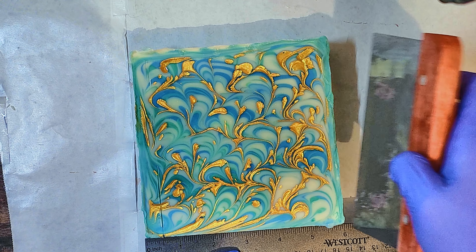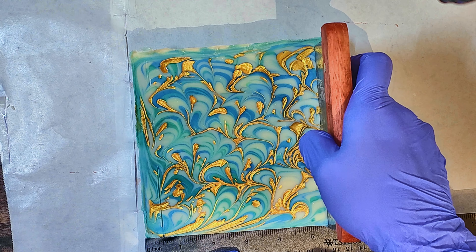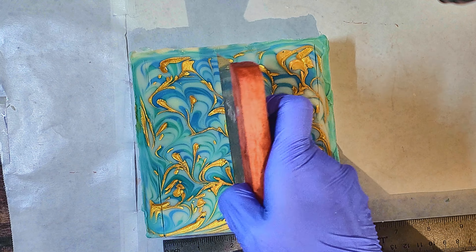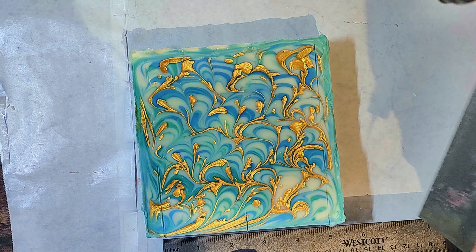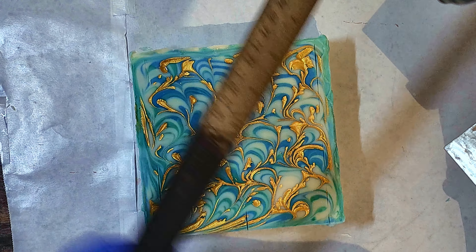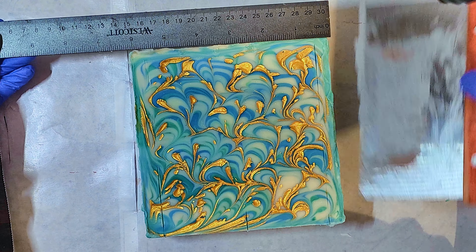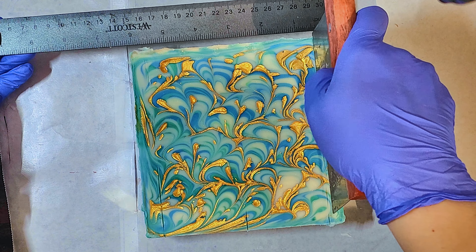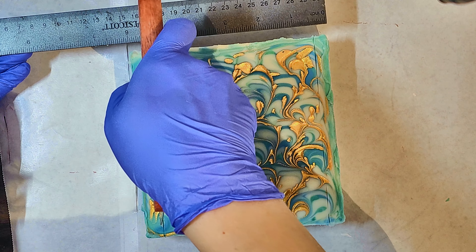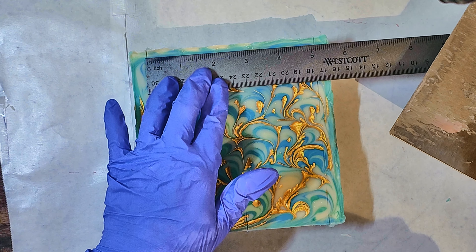Hey everyone, welcome back to the channel. Today I'm going to be doing a peacock swirl, but ultimately a good takeaway from this is also how to do a mica oil swirl. In this particular soap I'm using a slab mold — it's actually a new mold, so I didn't know how much batter to make. I just made a standard batch and ended up having a lot of leftover because the new slab mold didn't hold everything.